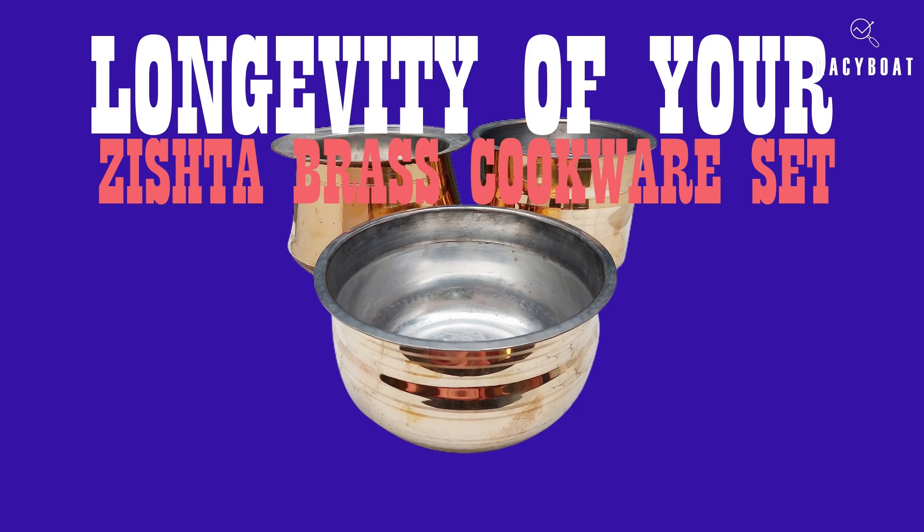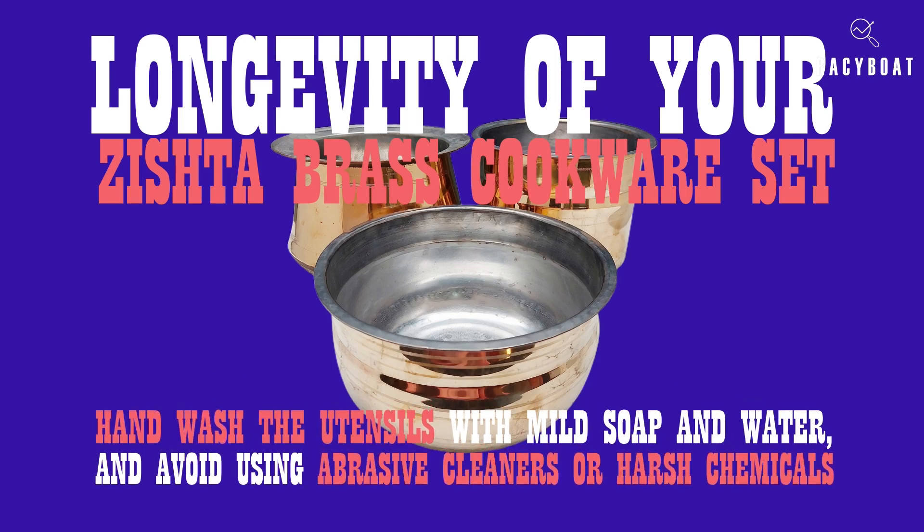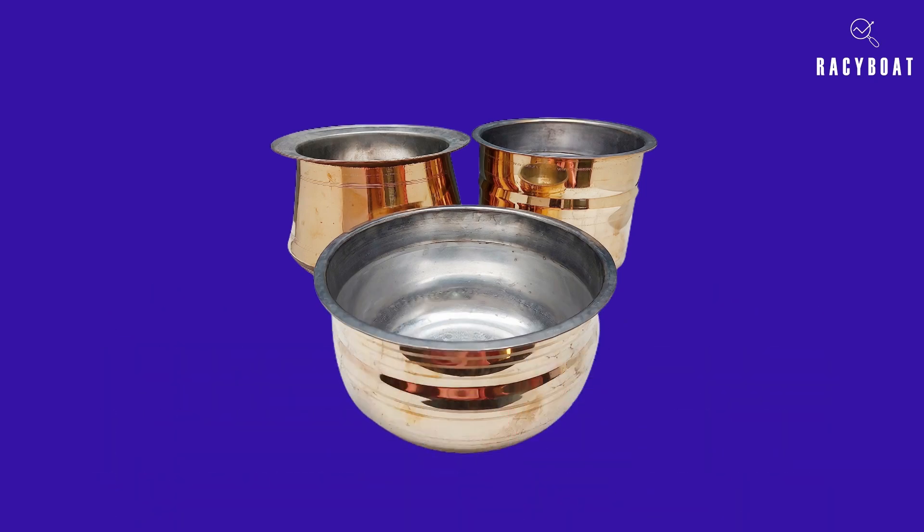To ensure the longevity of your Zishter brass cookware set, it's essential to follow proper care and maintenance guidelines. Hand wash the utensils with mild soap and water, and avoid using abrasive cleaners or harsh chemicals. With a little love and care, these brass pots will continue to shine for years to come.